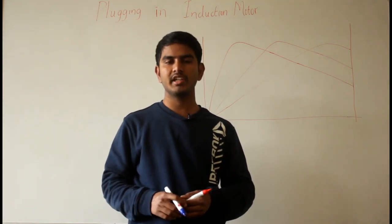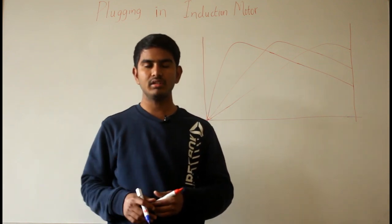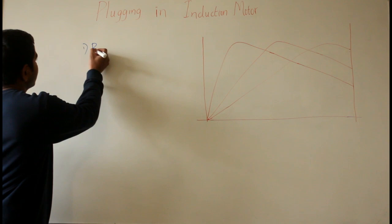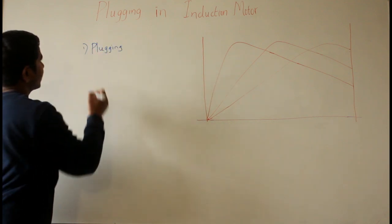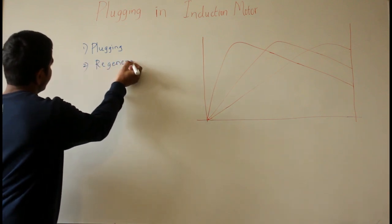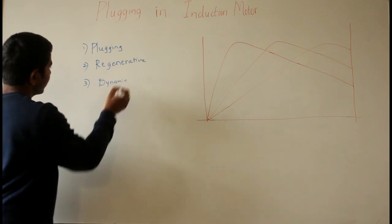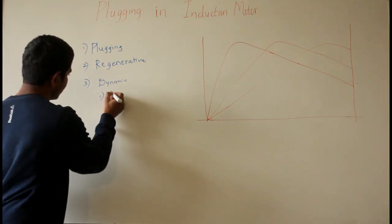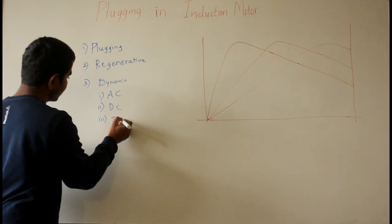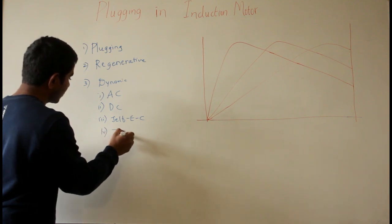Hello friends. In this video we will discuss about plugging in induction motors. Plugging is one method of electrical braking of induction motor. In general there are 3 methods of electrical braking: plugging, regenerative braking, and dynamic braking. In dynamic braking we have four sub-methods: AC dynamic braking, DC dynamic braking, self-excited capacitor braking, and zero sequence braking.